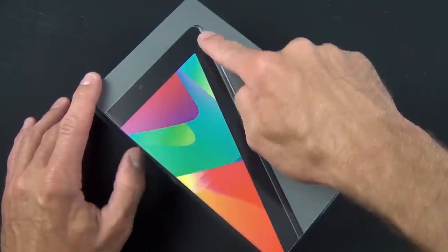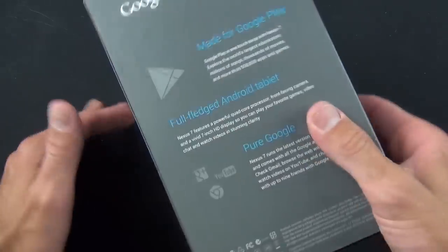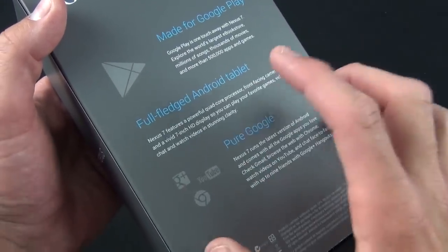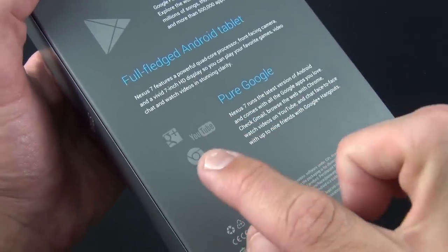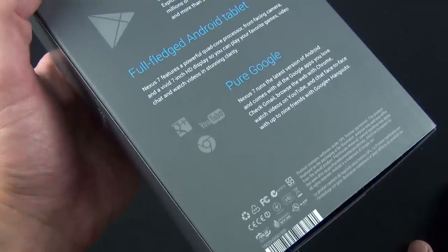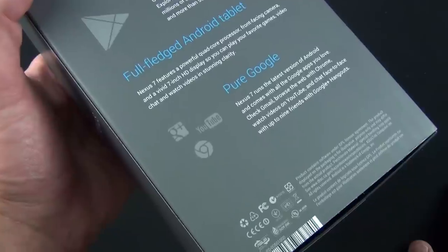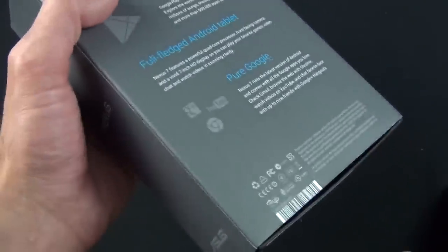Take a look around the box — you have that 7 formed by the shape of the Nexus 7 itself. Nexus 7 on the side, and on the back you see 'made for Google Play,' full-fledged Android tablet, so this is the pure Android experience. You can see some of the apps they're highlighting, including the fact that this is the first Android device to ship with Chrome by default. So Chrome is the default browser — it's come out of beta and is now the preferred browser on the Nexus 7.